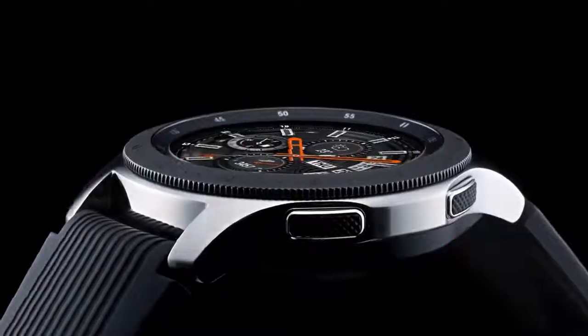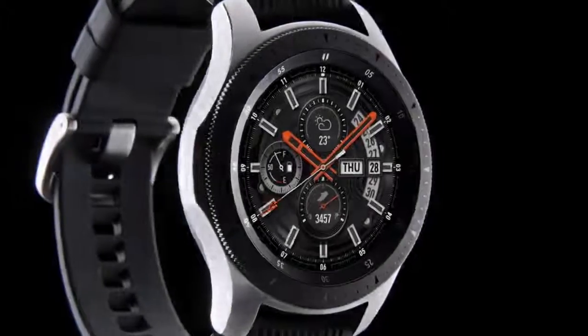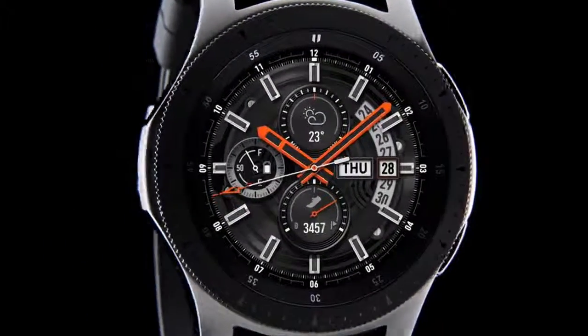We believe that smartwatches should give you the freedom to stay connected longer. Introducing the all-new Galaxy Watch.